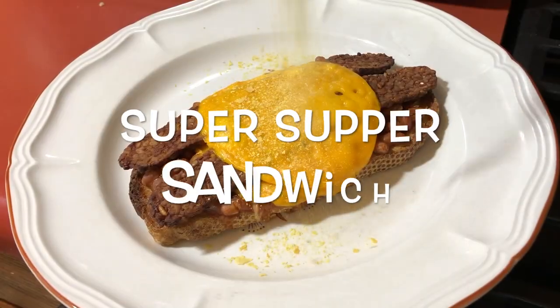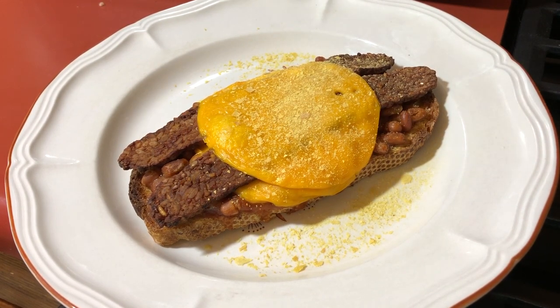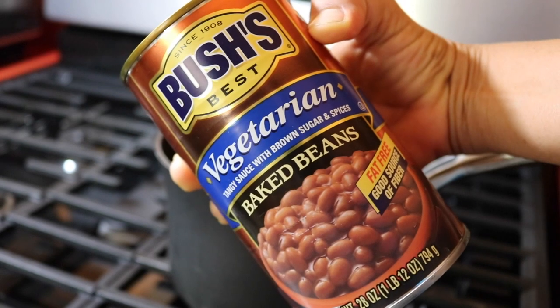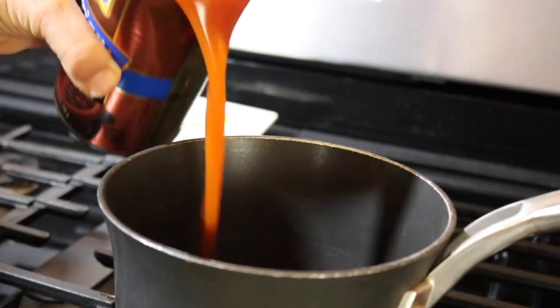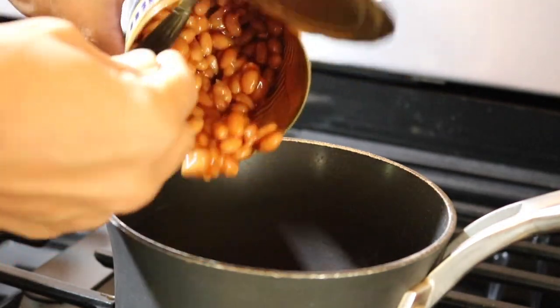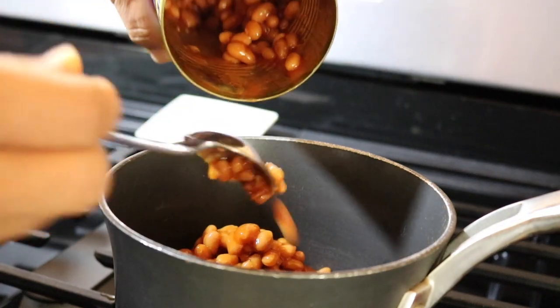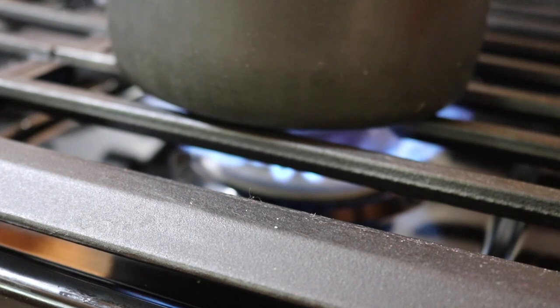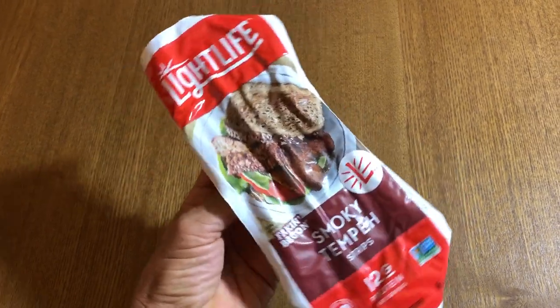Our first sandwich is called the Super Supper Sandwich, but it's great for any meal of the day. It's an open-faced sandwich, a lot like beans on toast which is a typical British breakfast. I'm using Bush's baked beans because they're cheap and come in a big can — enough for my whole family. I'm heating those on the stovetop while I get the rest of the ingredients going.